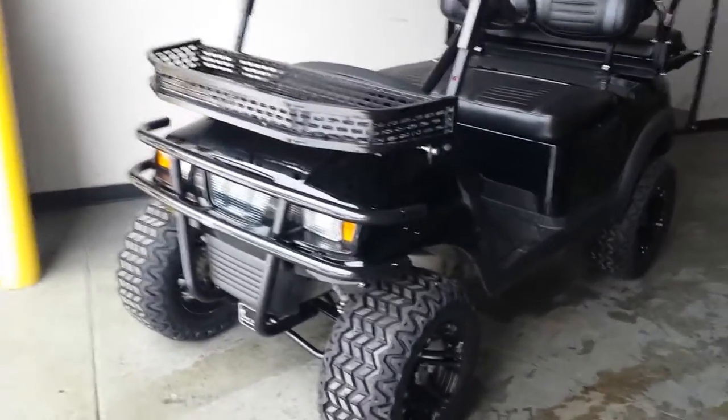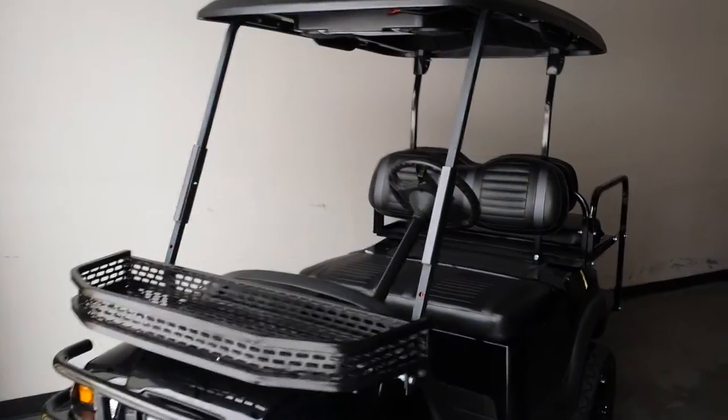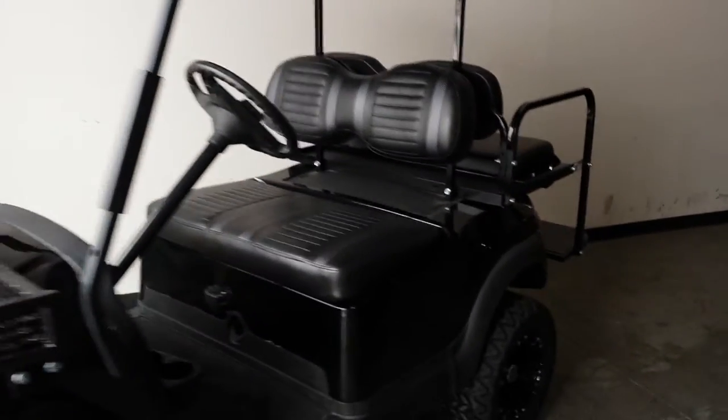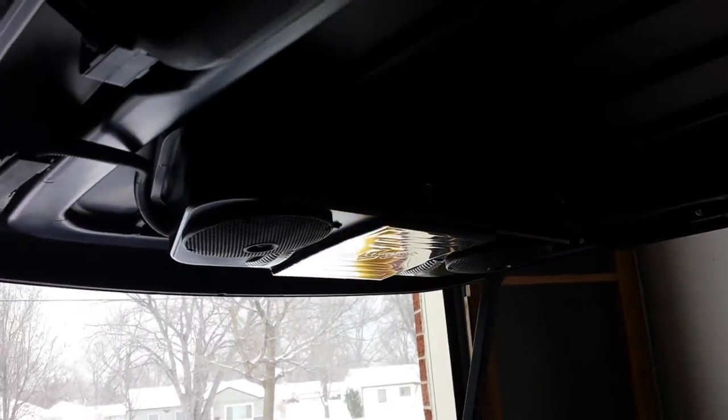Here you're looking at the 48-volt Club Car electric golf cart, four-seater, with a flip seat in the back. It's got a nice stereo CD player — you can plug your MP3 player in there. It's got the extreme monster tires on it.